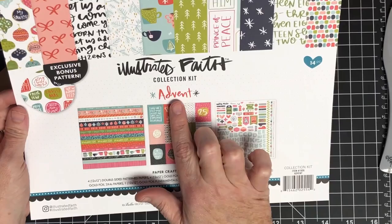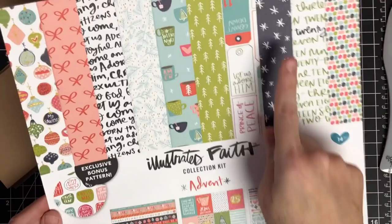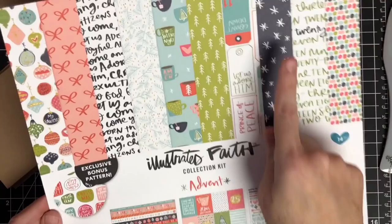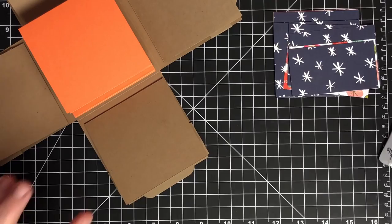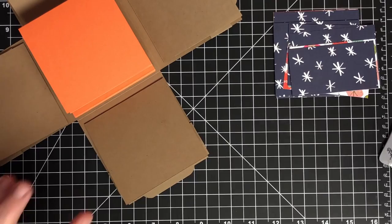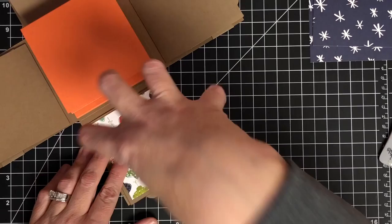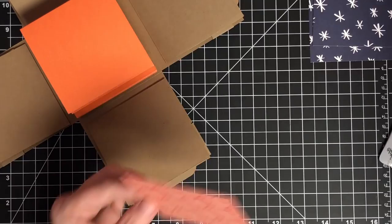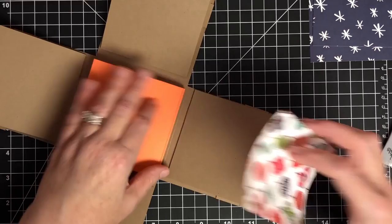Now I'll show you what I'm going to do with some pattern paper. This is a collection called the Advent Collection from Illustrated Faith — beautiful paper. It has a navy background and I chose a navy, coral, and craft color theme. I cut a whole bunch of papers already. These are for the front of the box. I'll do two pieces of paper in two different patterns — I'm decorating these facing me, because that's where the pull tab is.